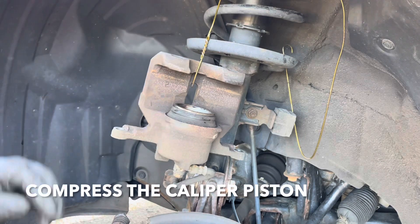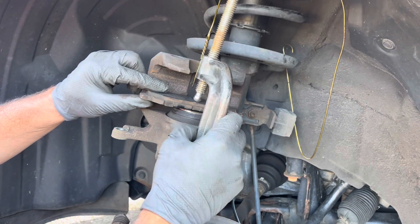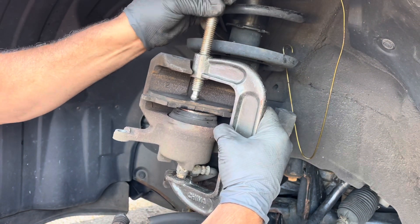Next, we need to compress this piston. Just take an old brake pad, put it in there, and take a C-clamp. Then compress it.